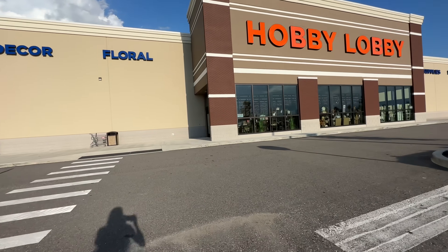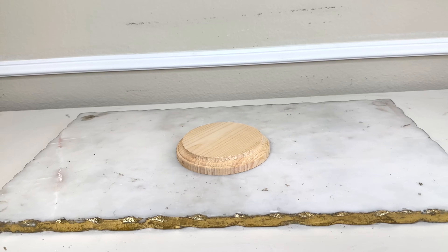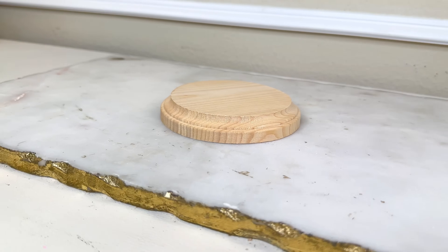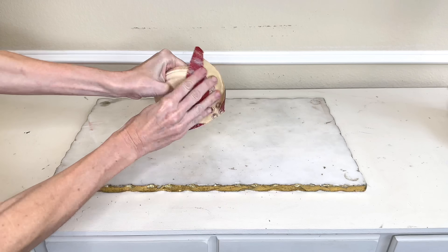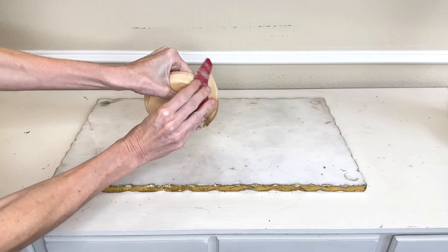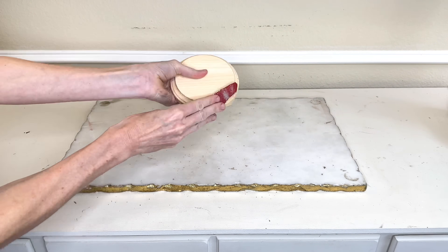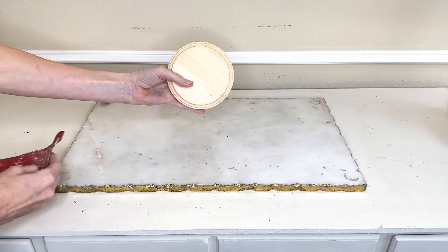We need a lid for our vase to create a jar, so I went to Hobby Lobby where they have wood rounds in a whole bunch of sizes — they're always so affordable. I picked one up, but the edges were a little rough, so I took some fine-grit sandpaper and sanded down all the edges until it was nice and smooth.